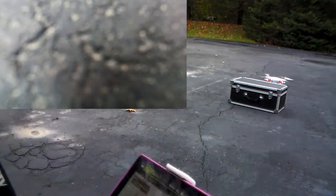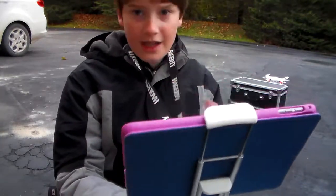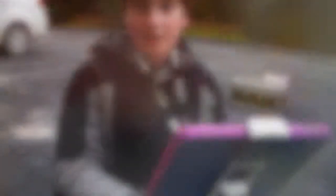That was the flight of the DJI Phantom 3 Standard — really cool drone. Let's get back inside and finish this thing up.